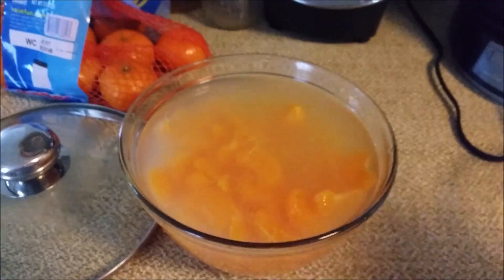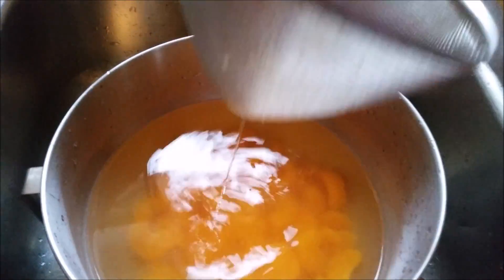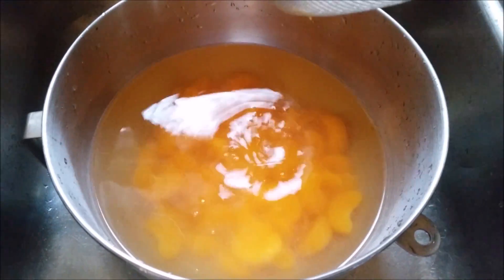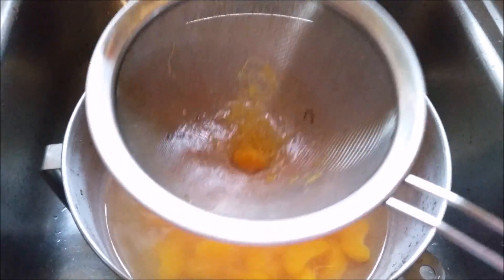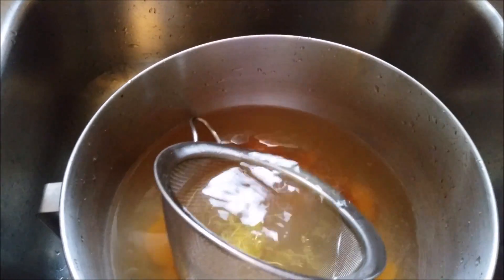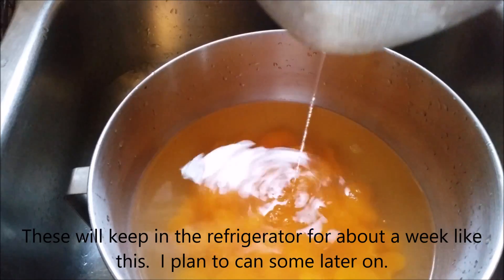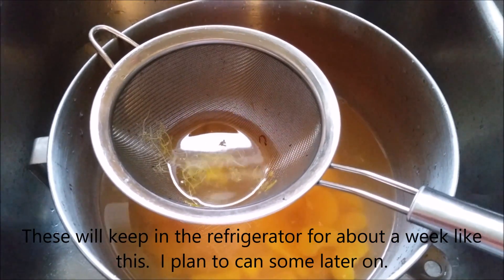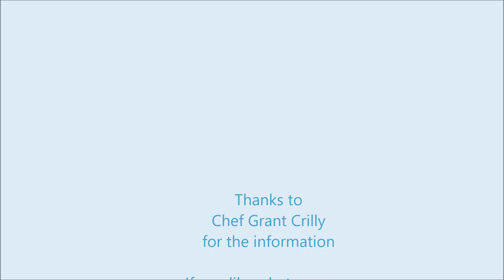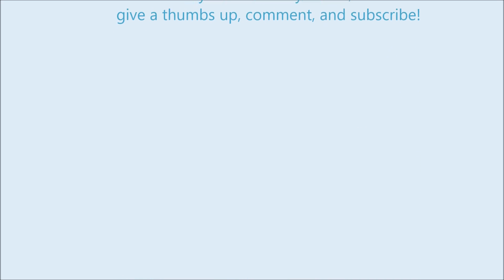So there you have it — an easy way to clean mandarin oranges. To clean them, I covered them with some water, and I'm taking a strainer and straining out all the bits that the enzymes removed, just like that. And then I'll have nice clean mandarins, and that's all there is to it.